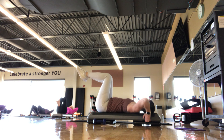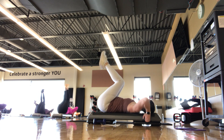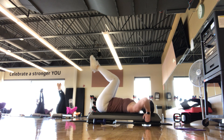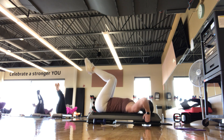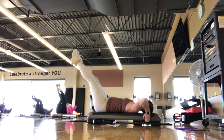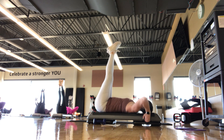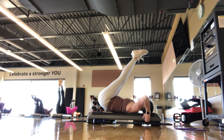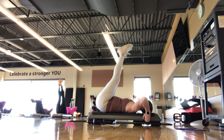Option 1: take the legs to tabletop, reverse knee curl. Inhale, exhale — tuck the knees in, try to lift the hips an inch or two. Inhale back to tabletop. Finding those low transverse abdominals — it's a little reverse knee tuck or reverse knee curl. Stick here if this works best for you today. Option 2: legs go up to 90, little elevator. Inhale, exhale — legs go up towards the ceiling, same little tuck, but legs are straight. Reaching those toes up, lifting the hips an inch or two, back to 90.